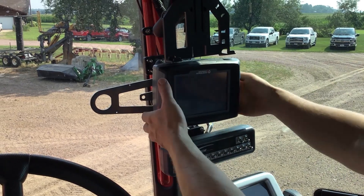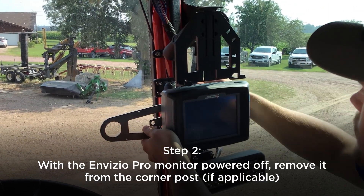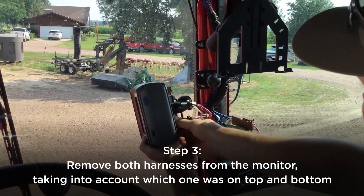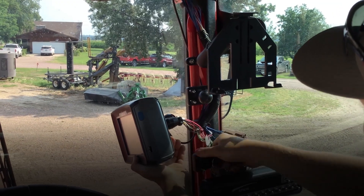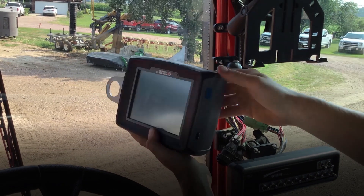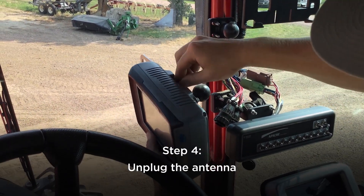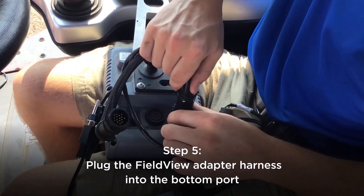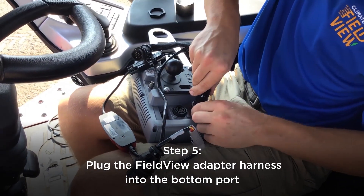So the Invisio Pro is powered off, we can remove it from the corner post. Then remove both harnesses, just taking note which one went on top and which one went on bottom. Then your antennae. Bring in your FieldView harness, which only has one way to go — it goes in the bottom one.